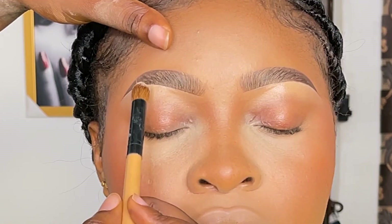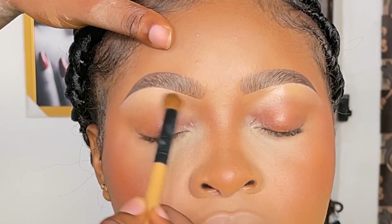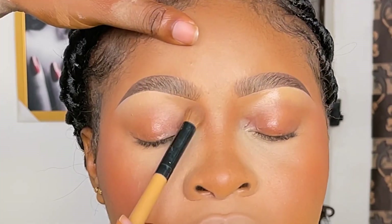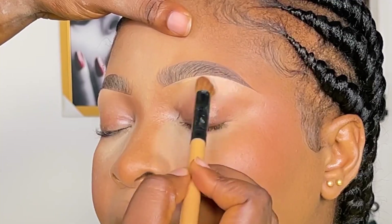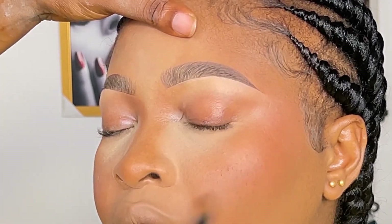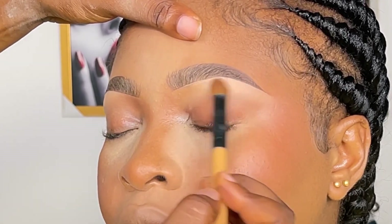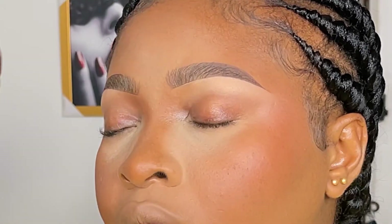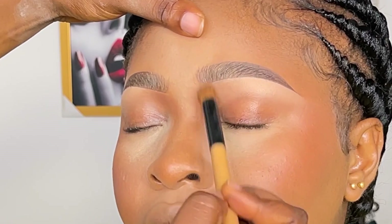After that, I'm going to be using the Milani setting powder compact — in the shade 108 to set the brow bone, and in the shade 110 to set the beginning part of the brows, because that side is actually darker. And that is basically it!